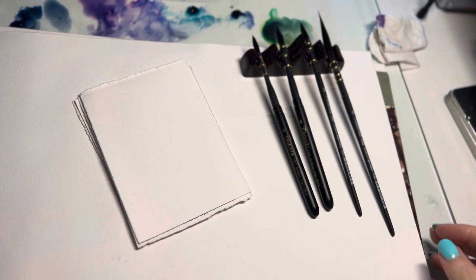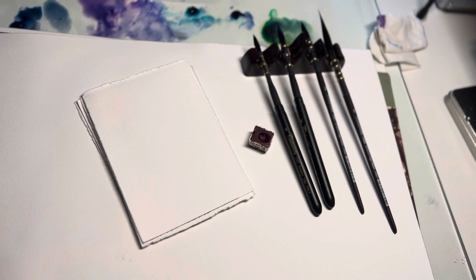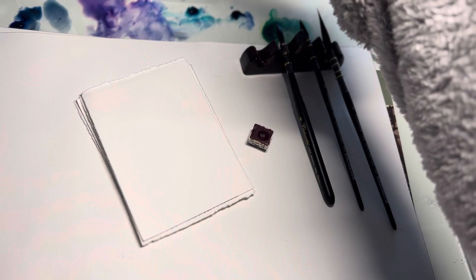The color of choice today is going to be Quin Magenta. It's tempting to use Rose Madder because I love Rose Madder, but I got this Quin Magenta from Agalo that I'm really partial to. I've been so excited using some of their colors — they originally sent me a set of granulating colors a few months ago and I reviewed all of them on my channel.